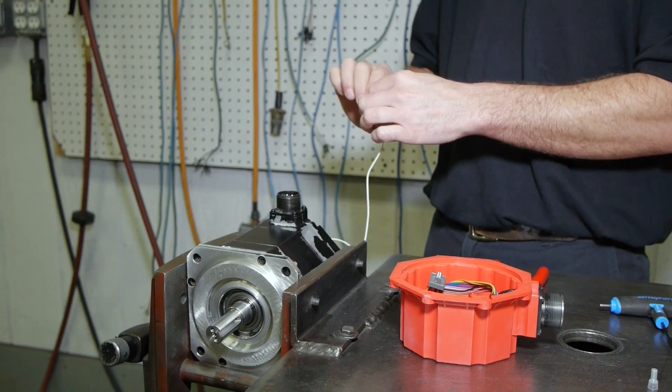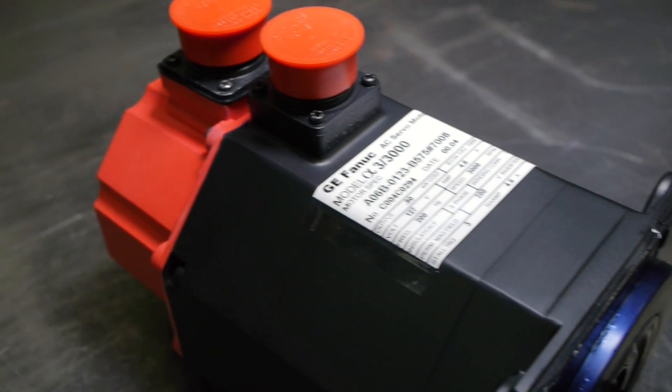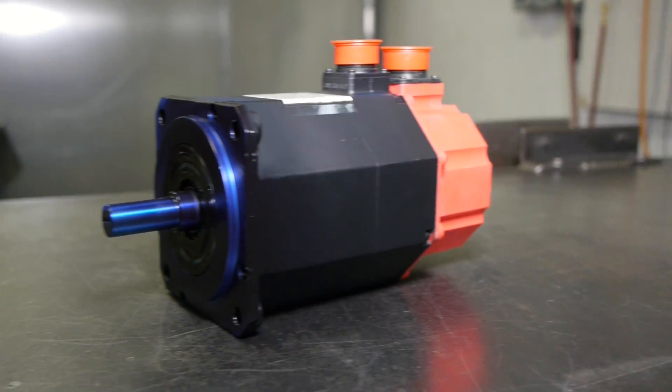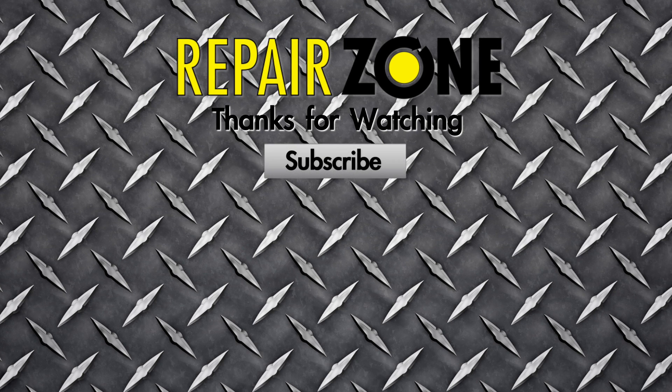send it to Repair Zone. We can repair the full line of AO6B0123 series along with the entire Alpha 3 3000 FANUC motor series. Repair Zone — your FANUC servo motor repair experts.